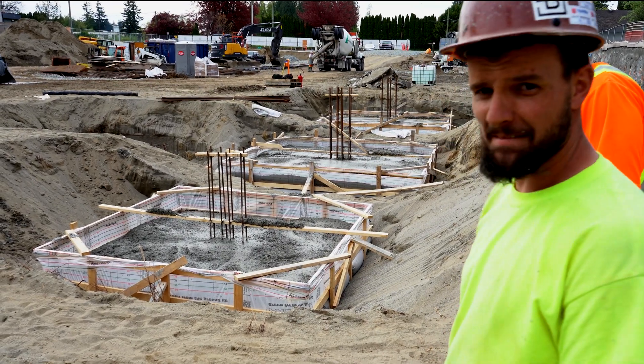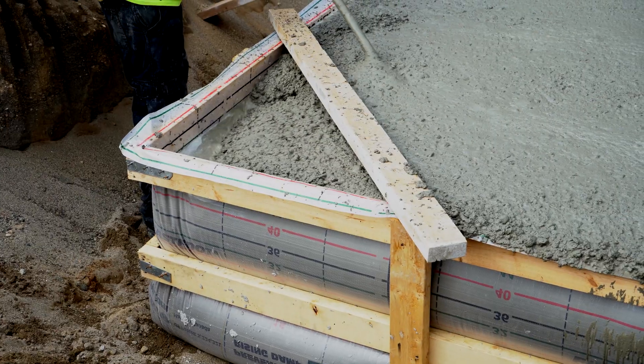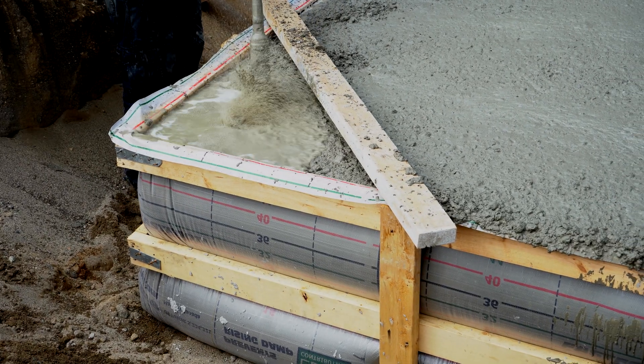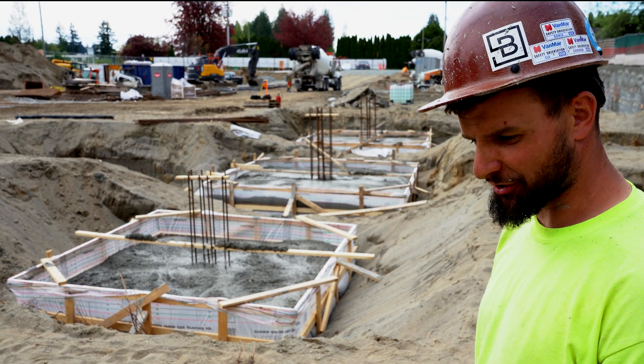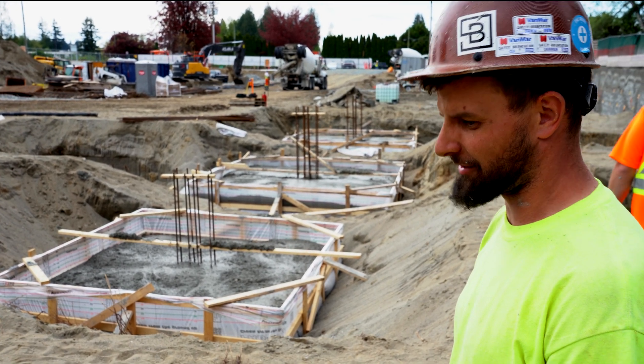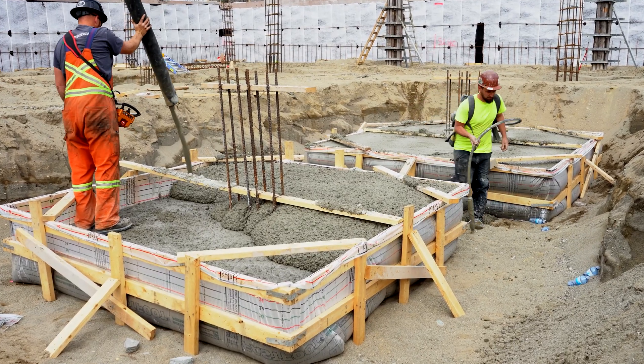Sorry, so what was your name again? Mark. Mark with? VDG. What do you think of this bag system? Works pretty good. Just got a little trial and error and I think we got it all squared away now. And how long did it take you to set up these pads? What was the process?